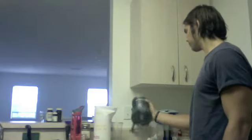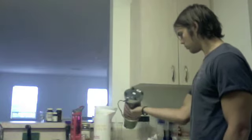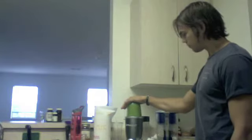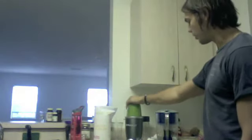Sometimes you need to be shaken up a little bit. There we go. Should have put the apples in first. Now it's looking good.